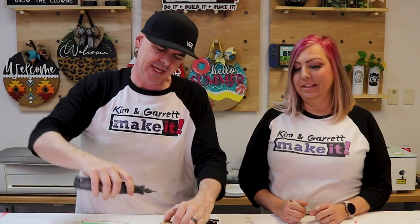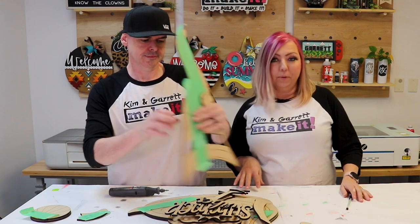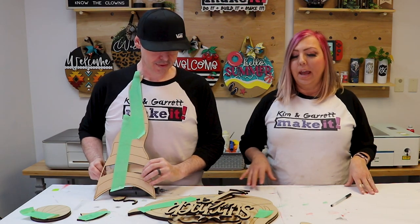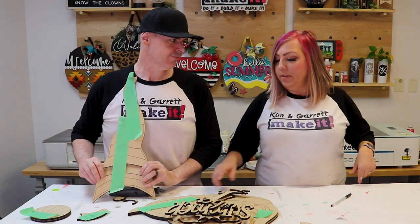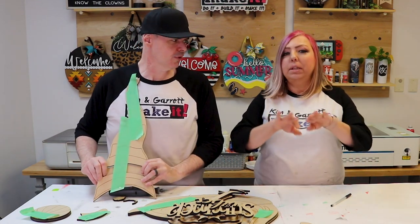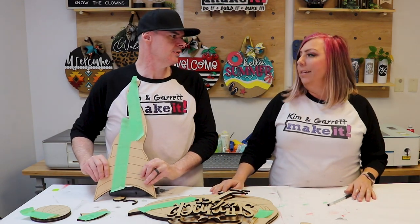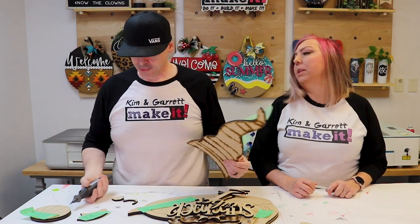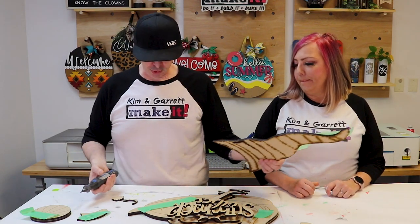Step three: shape it up. We use a Dremel tool to give everything rounded edges — especially the beak. What we have is a little standing gnome porch leaner, but this gnome is ready for the beach or pool, with a flamingo floaty around his waist. We round the edges of the floaty to make it look like it's filled with air. We do the same rounding to the beach ball and the sun to make everything look more realistic.